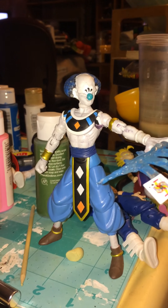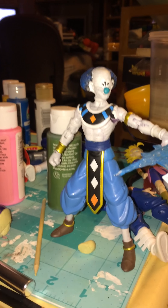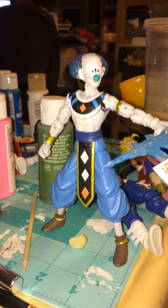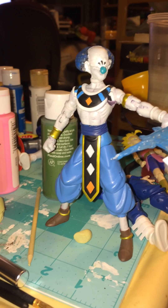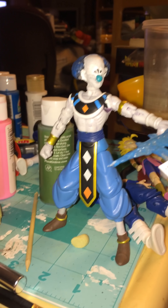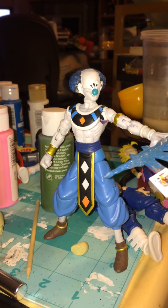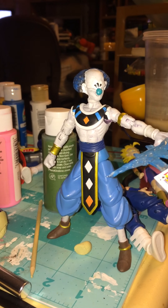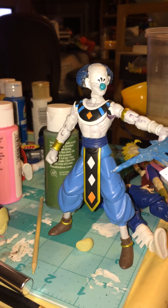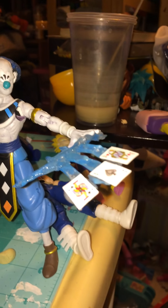I was looking through all the Marvel Legends Gambits and all that stuff. I was originally just gonna get his card effects — gonna buy a figure and then use the effects for my character. But then I kinda started thinking about it. Around that time, Kenny Boyz Toys did a really cool effect with a sword for Goku Black that he did for a figure, and that's where I ended up making this effect.